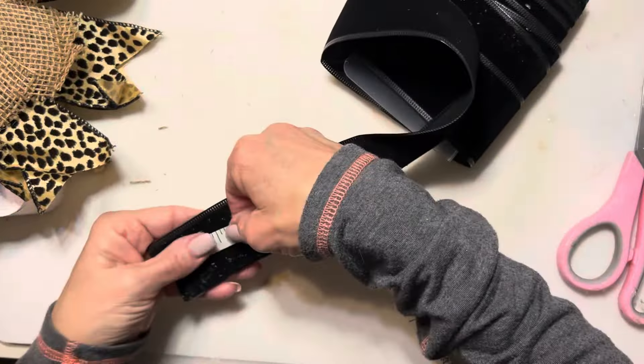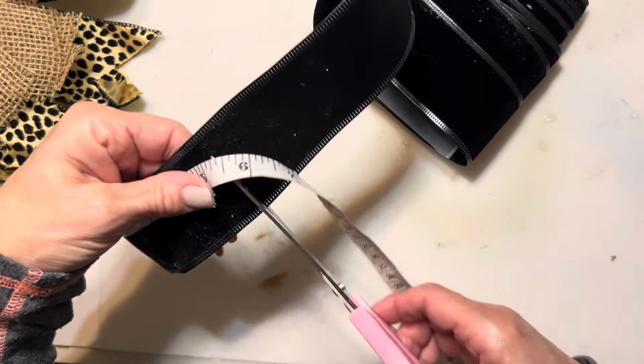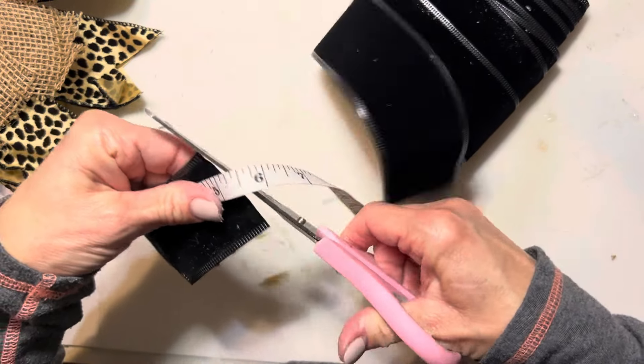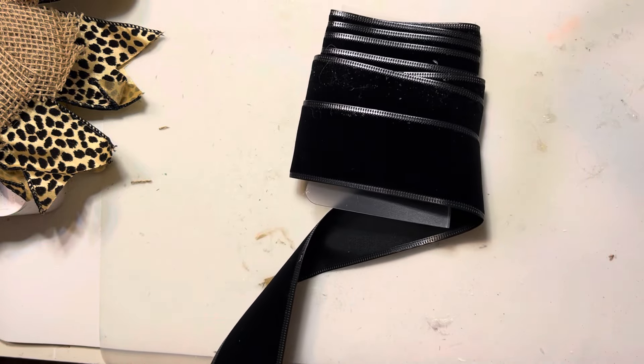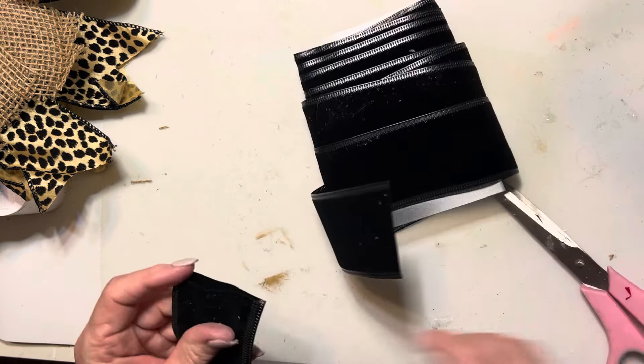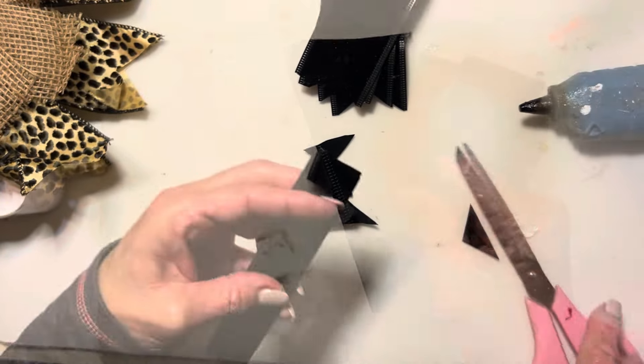Now for the inside ring, I'm doing the same thing. I'm going to cut this about five and a half to six inches, dovetail the ends, and fold it in half. We're going to glue this around the center part of the wreath just as we did the first two rings.